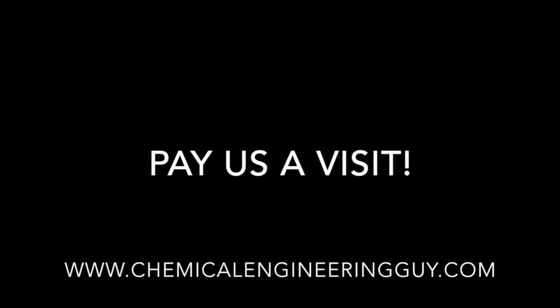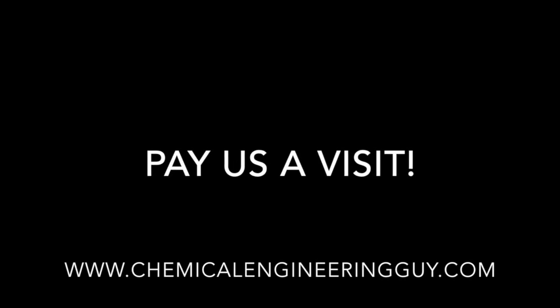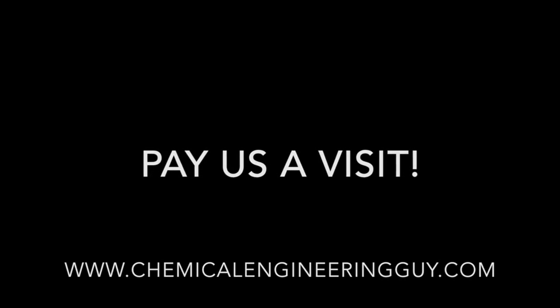My dream is to create an online academy of chemical engineering accessible to everyone in the world — a place where students, teachers, and engineers get the best of each other. Thank you so much for the support and the love.